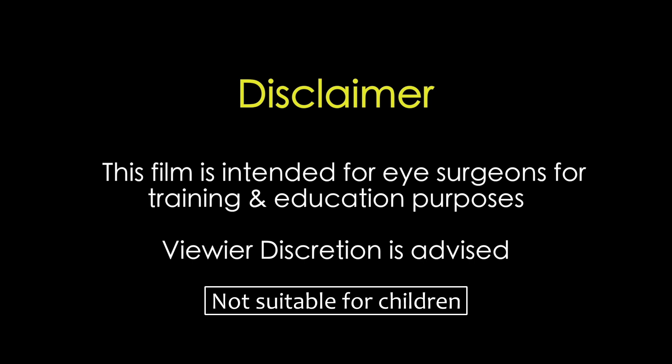It is intended for eye surgeons for training and education purposes. Viewer discretion is strongly recommended.